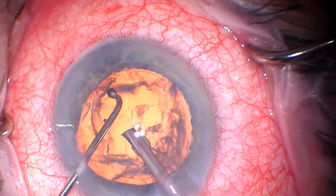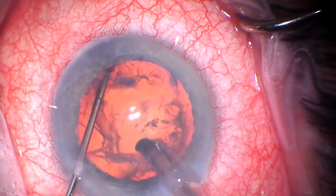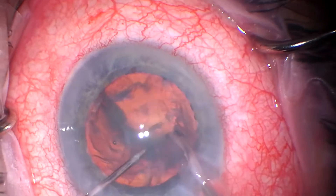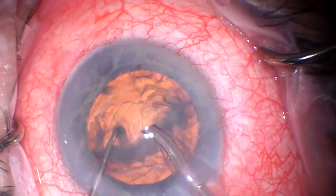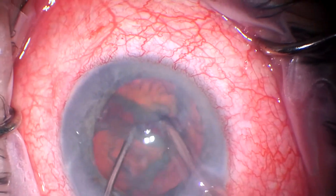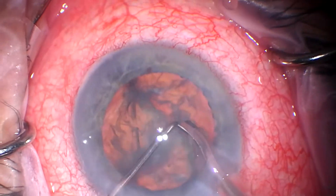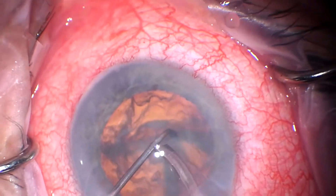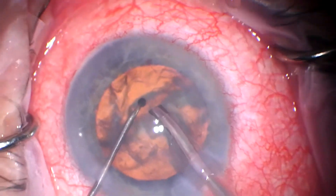And I thought that looked good, so here we'll do a horizontal chop phaco. I suppose it may be noteworthy that I do the Hydrus kind of in the middle of the cataract procedure. People talk about whether you do it at the beginning or at the end, and I like to do it in the middle. I find that there's a good balance of maintaining a good view and completing some of the critical steps of the phaco before the implantation.